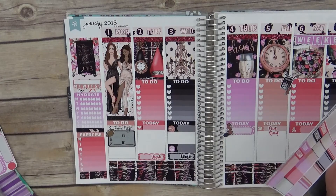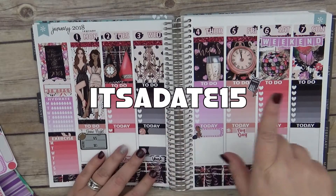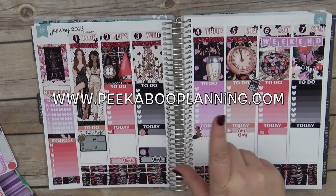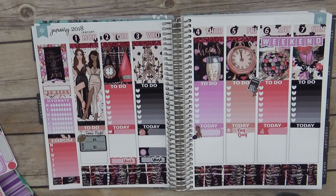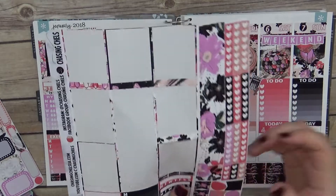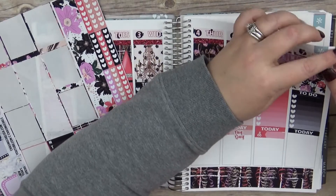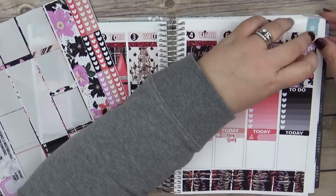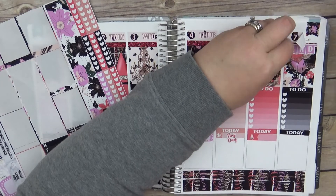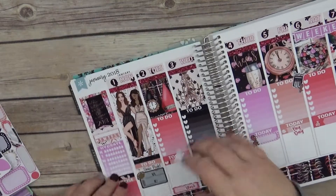I think that is pretty much everything. I do have a code for Peekaboo and the code is 'itsadate15' — it will save you 15% off. She actually has a website now: www.peekabooplanning.com, so go and check that out. This is pretty much it but it's not — let's do the pretty flags right here. I may have to peel up a little bit of Sunday. Oh my god, that's perfection — perfection! Okay sorry, ignore my crazy — well, y'all should be used to it by now.